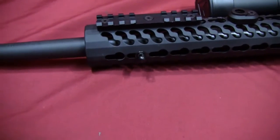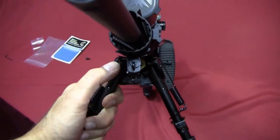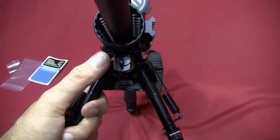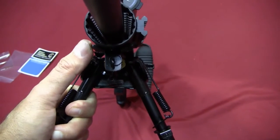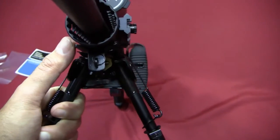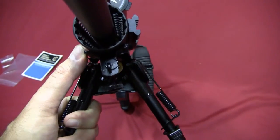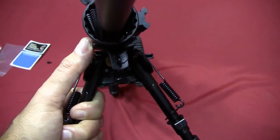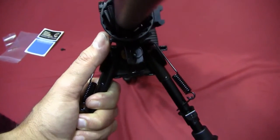What I'm trying to show now is that you've got a really good footprint of the pad area on the bipod itself where it's touching against the handguard. It's a really solid footprint — there's no give in that at all, whereas I felt there was some give when the bipod was mounted on the rail.